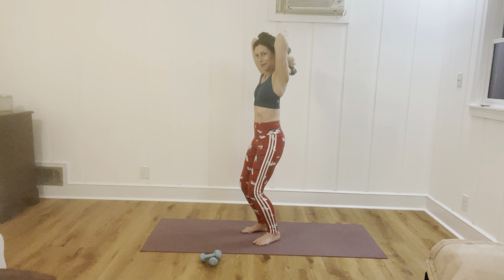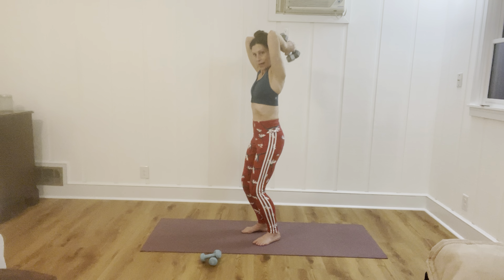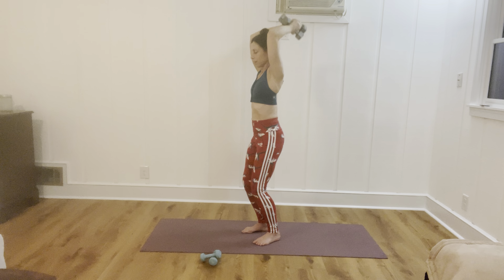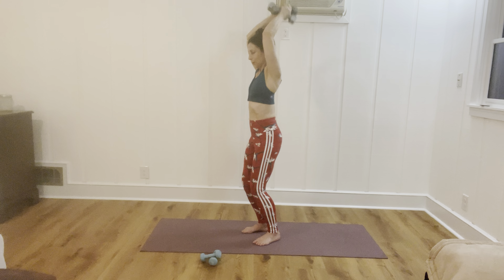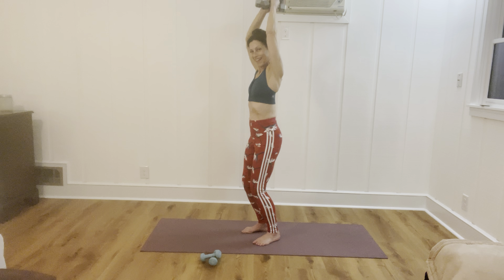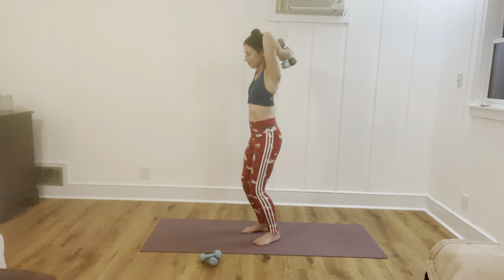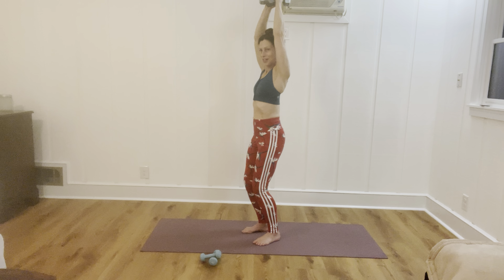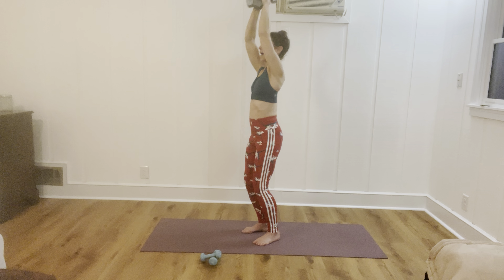Pull the belly in to support the back — the tailbone is moving towards the earth below you, not back. Then we're going to exhale up and inhale down. 12 of them — shoulders down to start. One, two, three, four, five, six, halfway there, eight, nine, ten, and last two, and one. And bring them through.